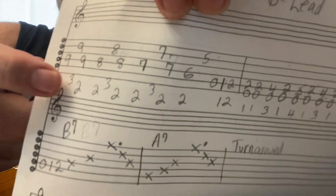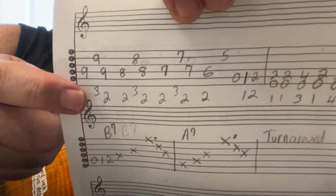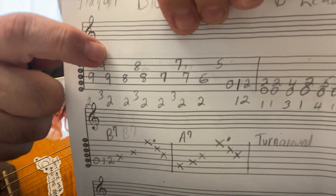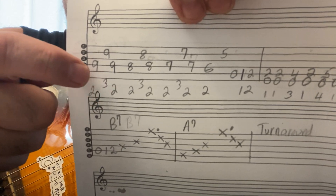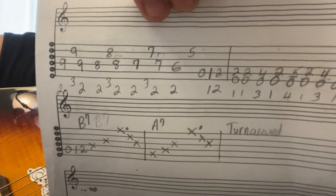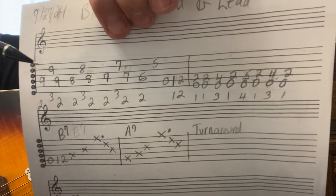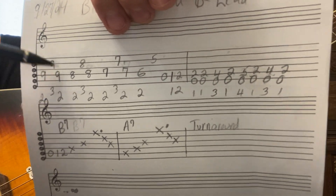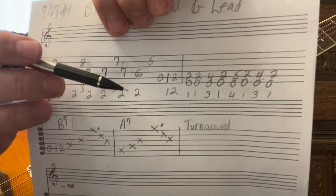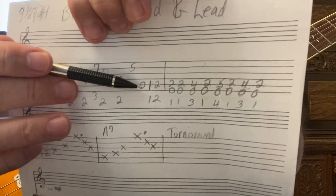This is exactly what you're doing right here — there's the turnaround, there's your fingering. Second and third fingers. These groups go together right here: ninth fret, eighth fret, eighth fret, seventh fret, sixth and fifth fret.